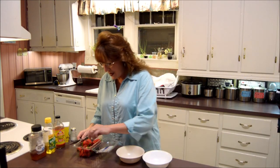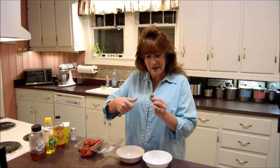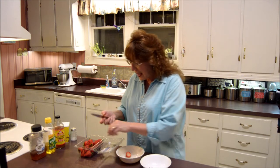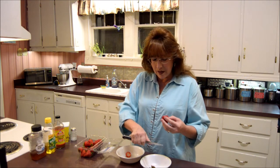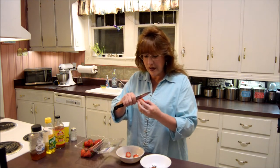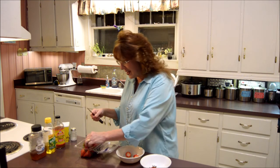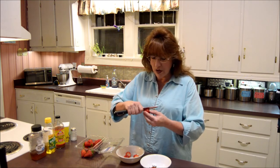All right, everybody. I've rinsed these off, and now I'm going to take the tops off — that green — just like so, with my knife. You can buy little gadgets. They call them a tomato corer or strawberry corer, and they're really handy to have. I used to have one; I don't now, I don't know where it is. But I use that thing all the time — it's really good if you have to do a whole lot of strawberries. If not, a knife's perfectly fine.